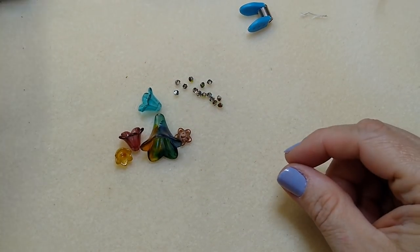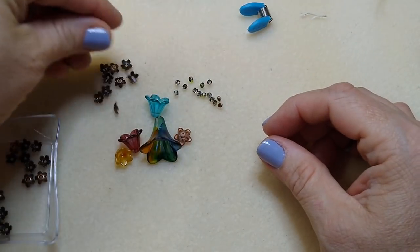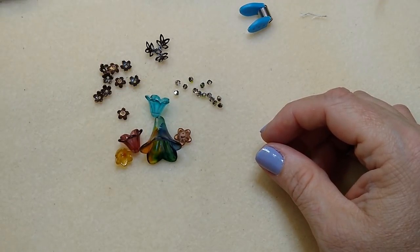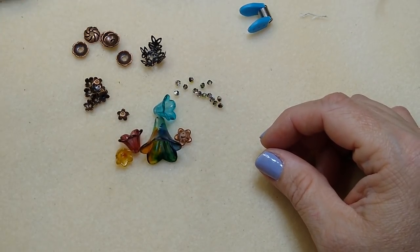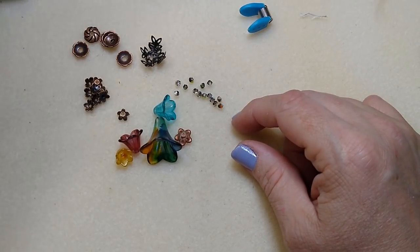We've got our bicones out, we've got our flowers, and we need our bead caps. We'll be doing some layering with those. I actually had another bead cap that I put out here - not sure if I'm going to use that one, it's not on my website, but I might.